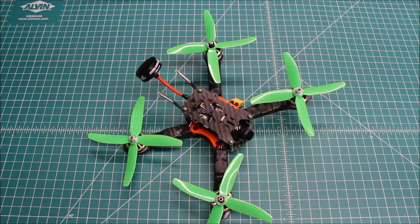Hi again, Doug here from X-Frames FPV, and today I've got a completed build for you. This is the Martian 3.